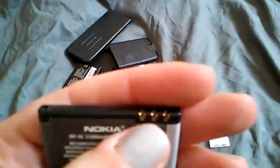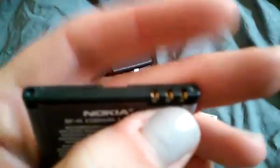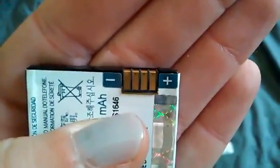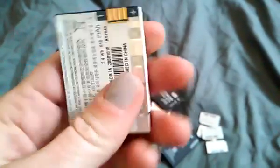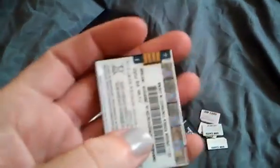Let me zoom in — the connections, contacts, whatever you want to call them, those are also gold as well. I'm not sure if we're going to take these off ourselves or we might just send these off to someone else.